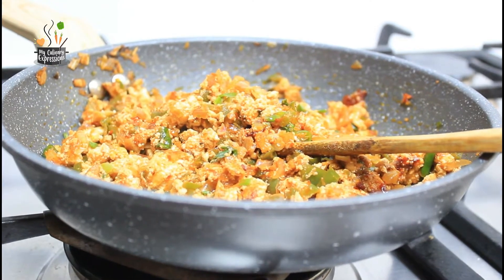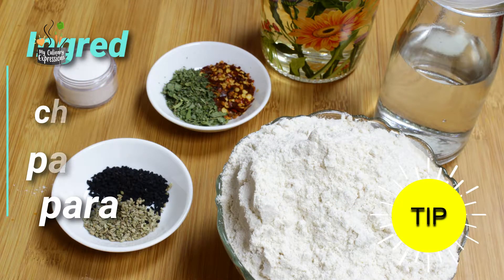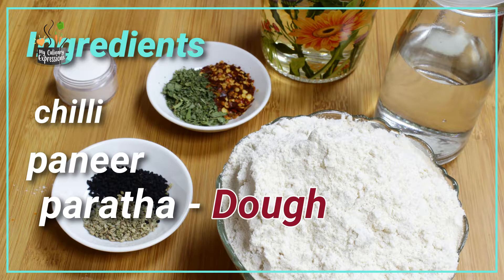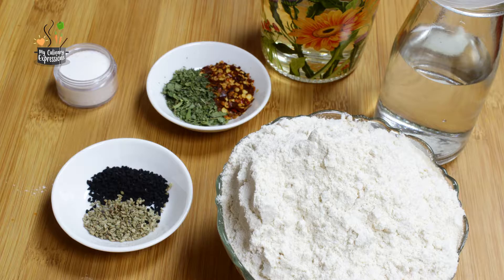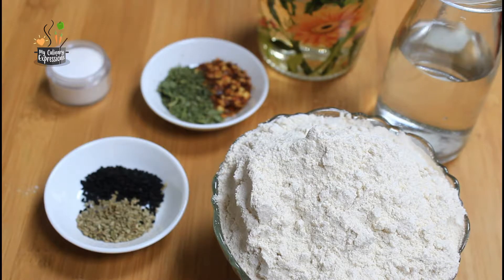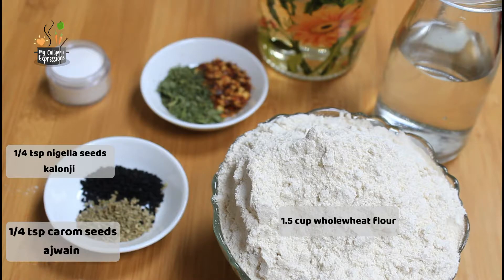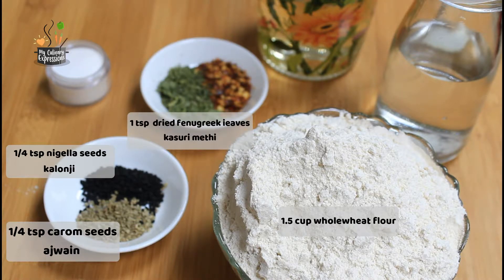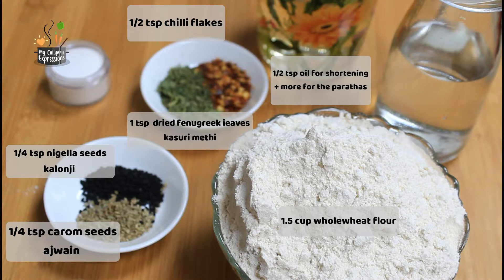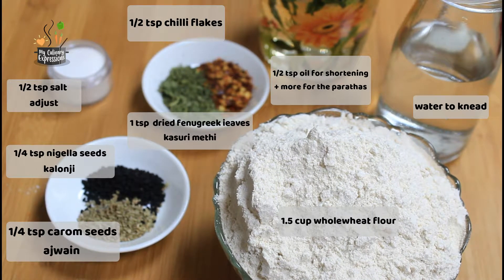Keep the stuffing aside to cool. Do not cover it while it is hot, otherwise it will become soggy. Once it cools down you can cover it. Now here are the ingredients for the dough. This is a multi-purpose dough. The ingredients are: one and a half cups of whole wheat flour, one-quarter teaspoon of nigella seeds (kalonji), one-quarter teaspoon of carom seeds (ajwain), one teaspoon of dried fenugreek leaves (kasuri methi), half teaspoon of chili flakes, half teaspoon of oil for shortening plus more for the parathas, water to knead, and half teaspoon of salt.